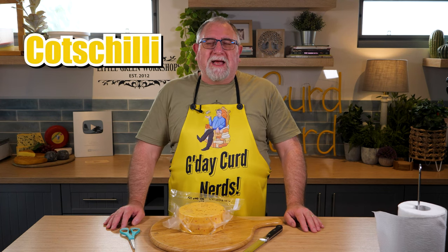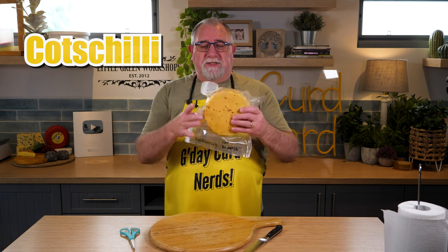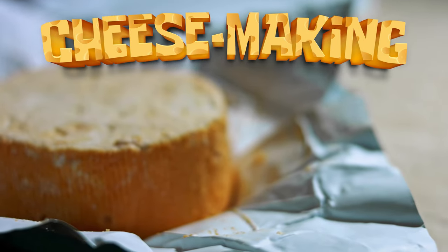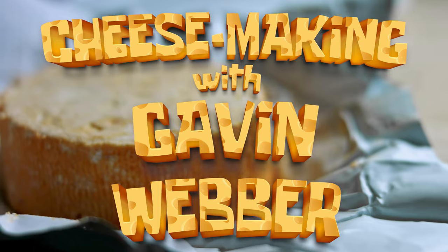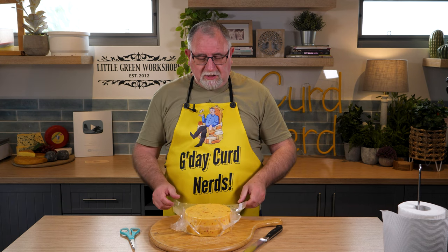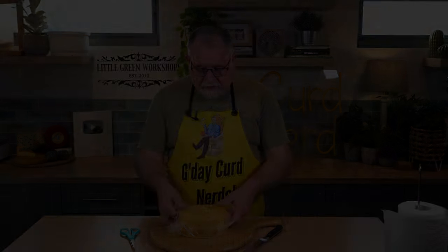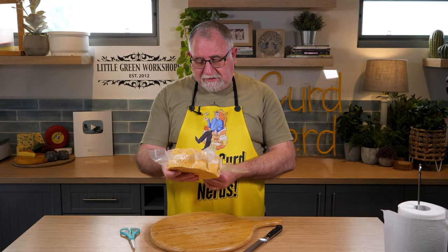G'day Curd Nerds, today we're doing the taste test for the Cotts Chilli Cheese. Cotts Chilli is kind of my own creation — it's a combination of Cotswold or Ploughman's cheese with some chilies as well. It was ready to eat on the 30th of September, and I'm filming this on the 1st of October, so pretty close which is really good.